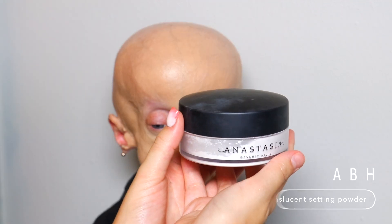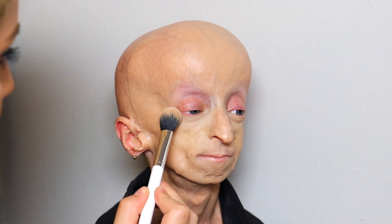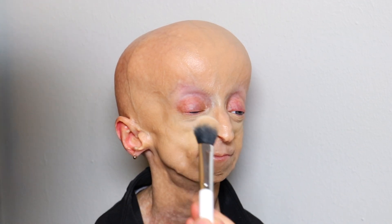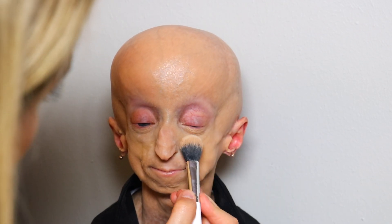Then I'll be going in with the ABH Translucent Powder and I'm just going to be powdering everywhere that I just applied liquid — so under her eyes, all over her face, down her neck, and brushed backwards.